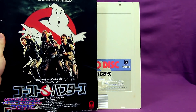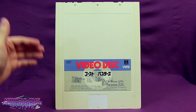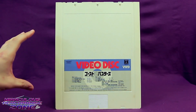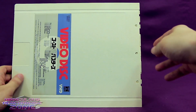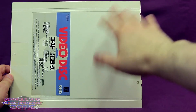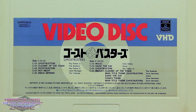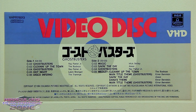Unlike CEDs, VHDs actually did come with a little sleeve to cover the caddy, and the VHD's caddy kind of makes it look like a giant floppy disk. The VHD worked almost the same as the CED — you stick the caddy inside the player and it would grab the disc out. The actual vinyl disc was a little different though: the CED was grooved like an audio record, but the VHD was a grooveless vinyl, and the stylus would follow along the tracks electronically, meaning a little bit less wear.